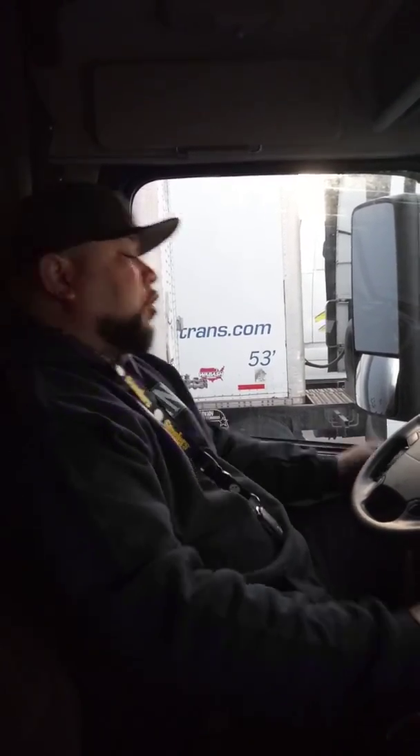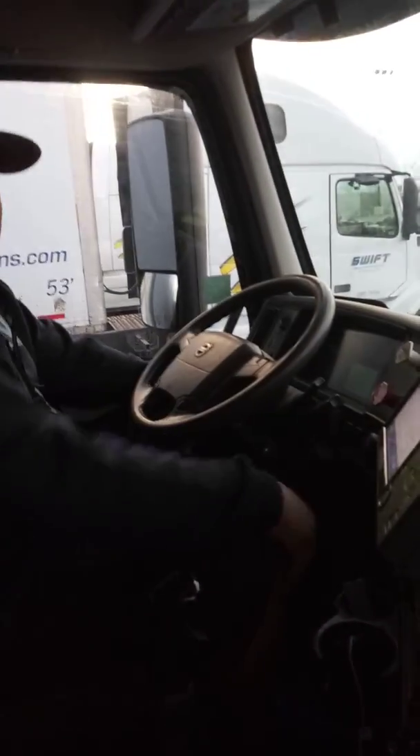Okay, take one. As soon as you guys finish your pre-trip and your coupling, you're gonna come sit in here on the driver's seat and then you do your in-cab. So as soon as you sit down, the first thing I want you guys to cover is your three S's.